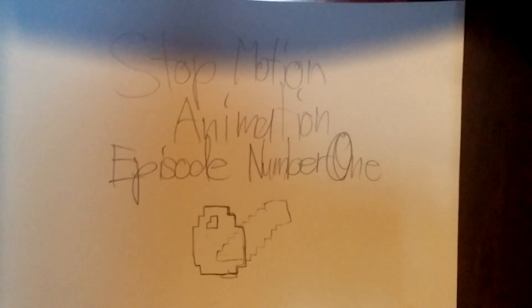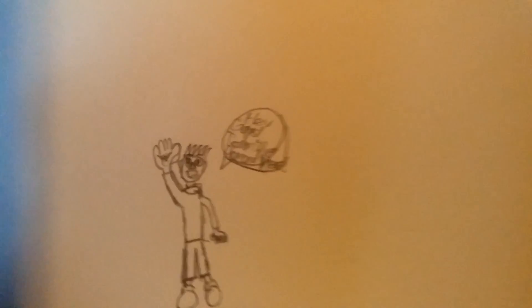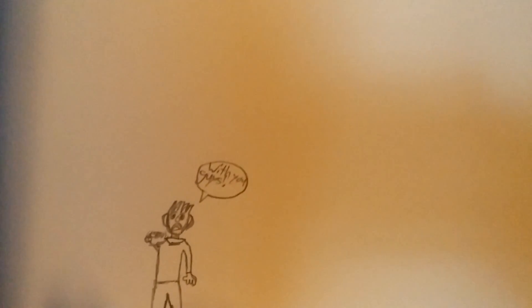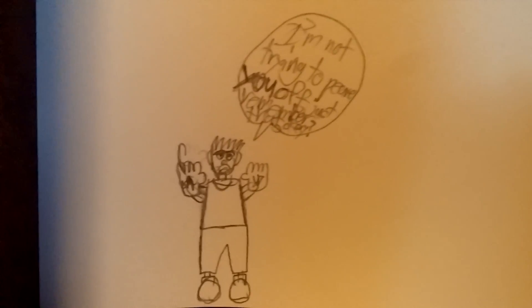Stop motion animation episode number one. Hey guys, Team Silver Diamond here. I want to talk with you guys about things that really peeve me off. Please remember, this is my opinion — I'm not trying to peeve you off, just remember that, okay?